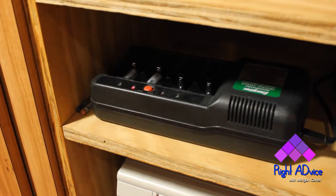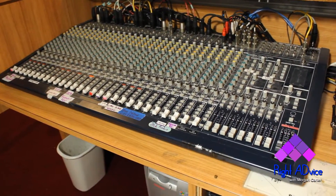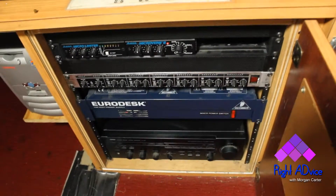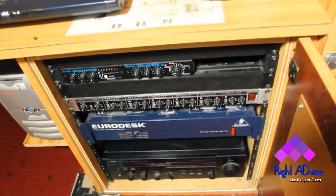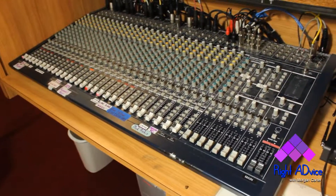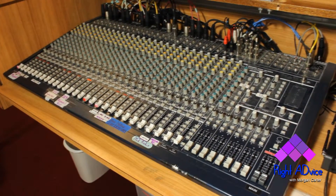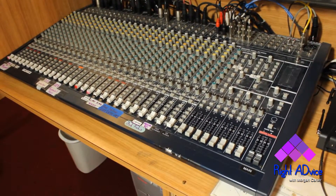The key thing to remember with the sound system is when you're first powering it on: you want to turn the Euro desk power supply on first, then the distribution amplifier right above it — it has a red square to the right. Once the board is powered up, go back into the back room behind the grand piano where there's a rack with three amps.